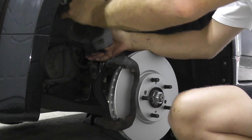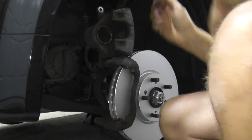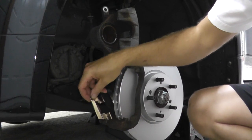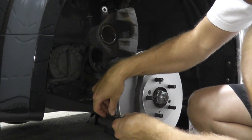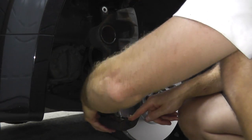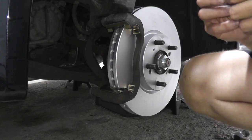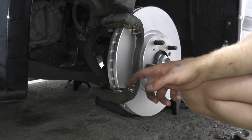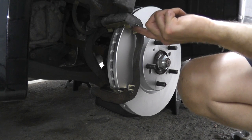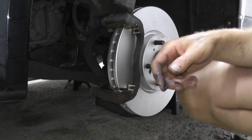Once you remove the bungee cord, just insert the caliper into its bracket. Let's grab the brake pads. Start by inserting the hardware into the bracket — this is where we cleaned off the surface area with the wire brush, just push down. Then once you have the hardware installed, just use a little bit of the lubricant on the contact points for the pads — that allows the pads to move back and forth nice and freely.